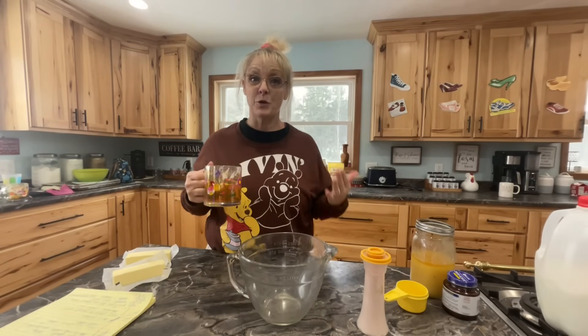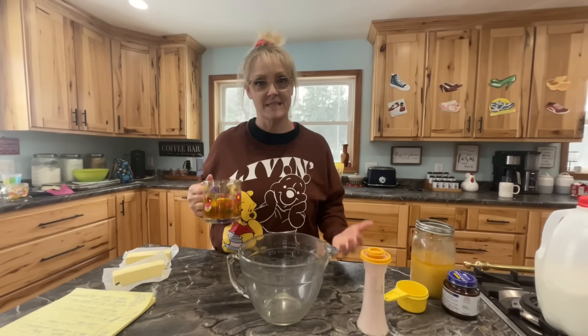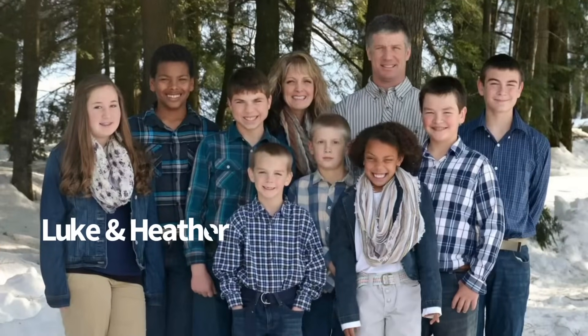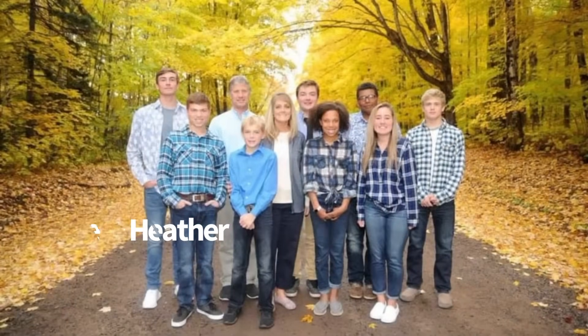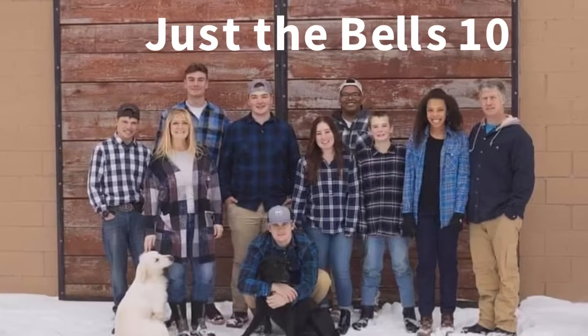Today we are going to be making Grandma Dodie's wonderful, wonderful cinnamon rolls. My mother-in-law Dodie makes the best cinnamon rolls, hands down.